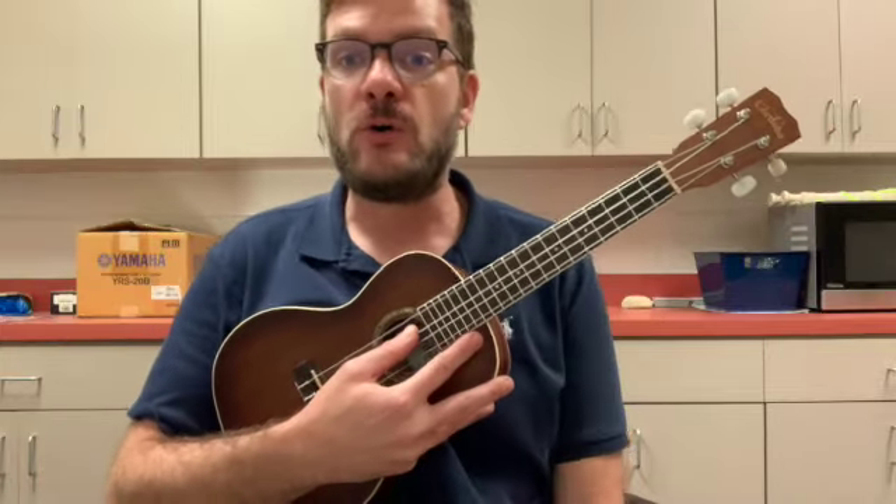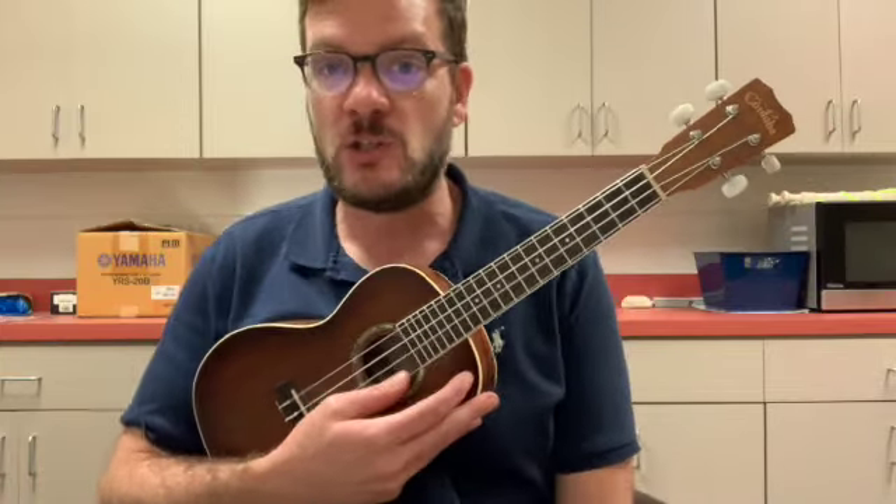The chords you need to know — your basic ones — but before you even get to the chords, let's make sure that you're in tune. So go ahead and tune up.